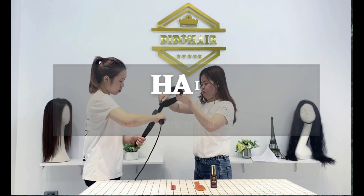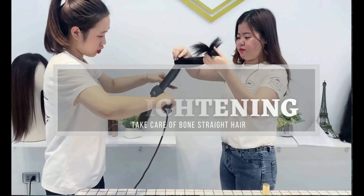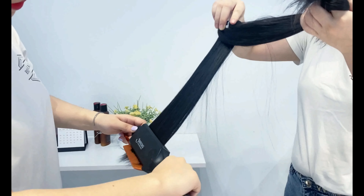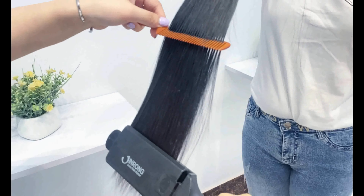After using it for some time, your hair is not clean at all. So, we recommend that you should wash it one time after every two times of using. Firstly, make your hair wet with clean water. And then, you wash your hair with shampoo.